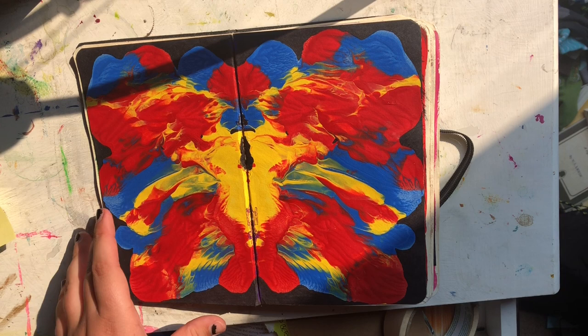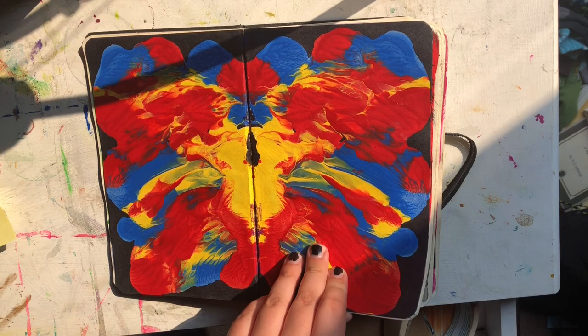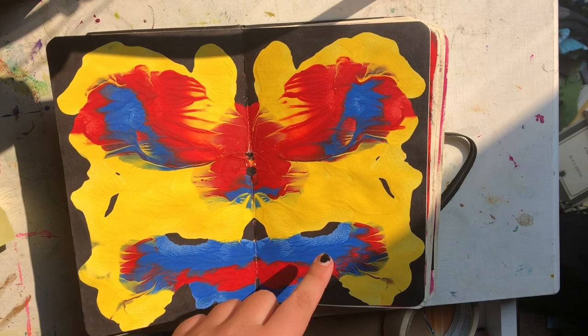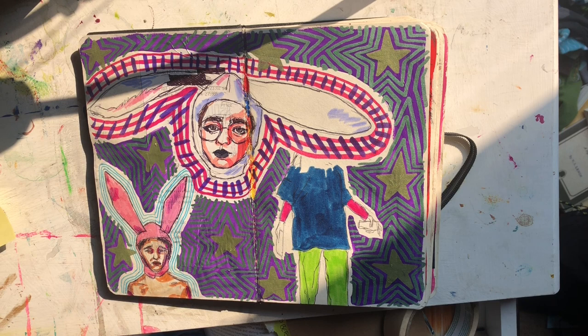Then I did that thing they use to test if you're — the ink blots. They don't actually do that anymore, obviously. But with red, yellow, and blue. These two were really fun — this one kind of looks like a face, and this one maybe looks like boxing gloves and an eagle or a face. And this one — uterus maybe? I don't really have any idea.